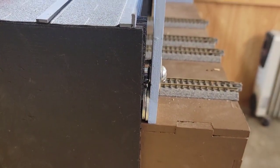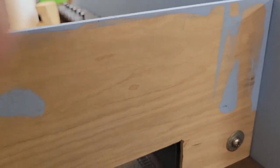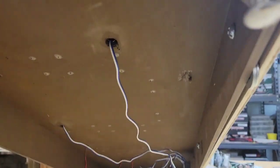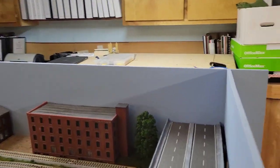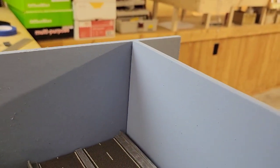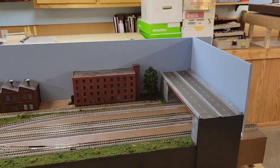By putting a few shims and washers in — you can barely see them down there — I've made the skyboard much more vertical. I also added a couple of shims you can see sticking out, and the net result is they meet much more square. Not a big gap there. I'm quite happy. So that's kind of the end of the rehab of these modules — time to hook everybody up and start running some trains.